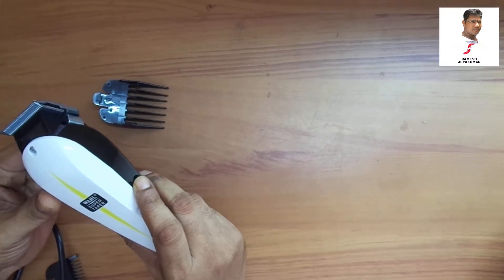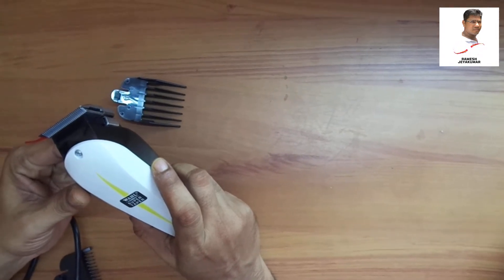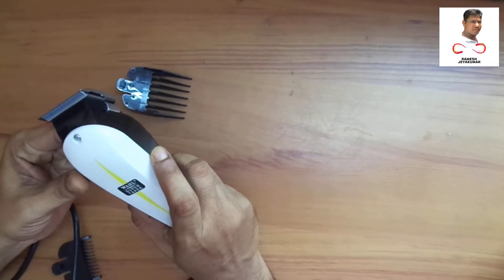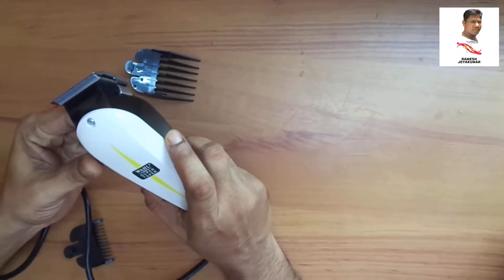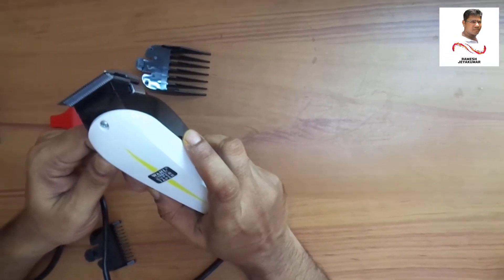The hair is very thick and very smooth. The blade is very strong. The motor is very powerful.